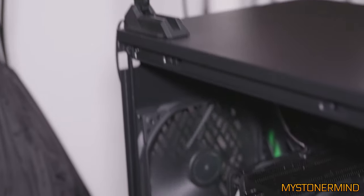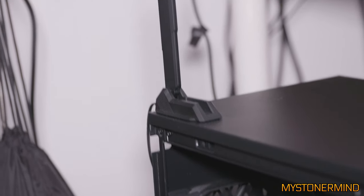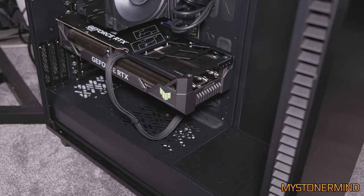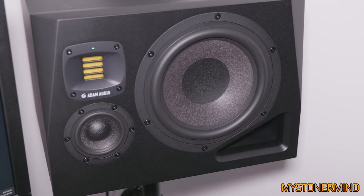It also has Wi-Fi built into the motherboard, which is handy because I use my mobile phone as a hotspot. I'm also using another camera and another lens for this video. And here we have some speakers which I didn't even mention before — so I'm telling you about them now: Adam Audio.